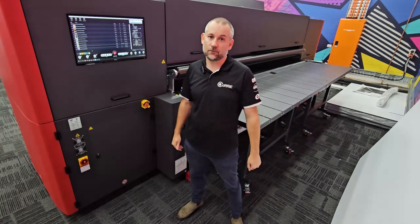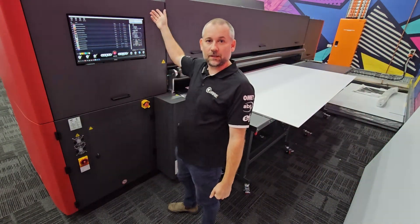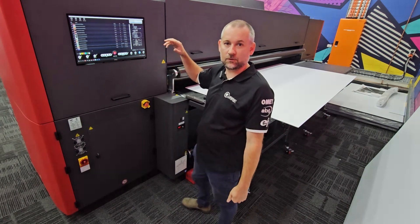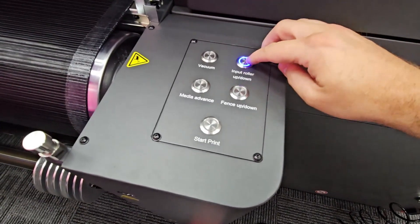So what we're going to do now is print the core flute sheet — the tables are all hooked up ready to go. Our controls on the front and the back of the machine are exactly the same; we've got a mirrored screen, and also on the right-hand side of the back of the machine we've got the key functionality there on the console as well.